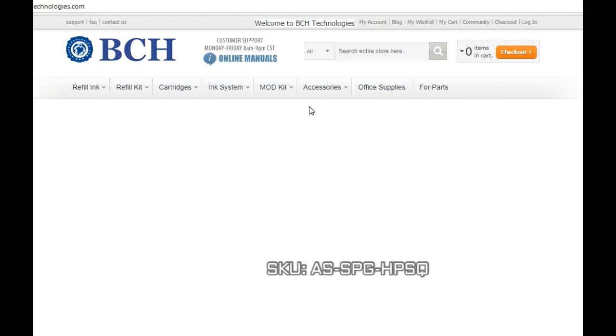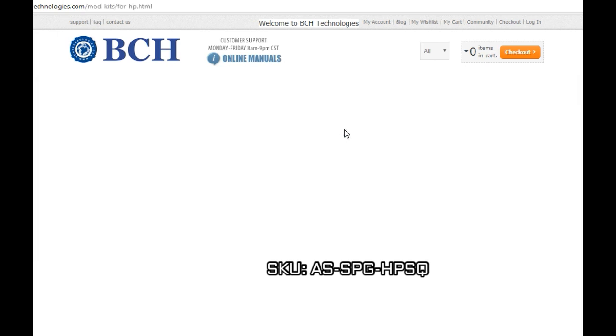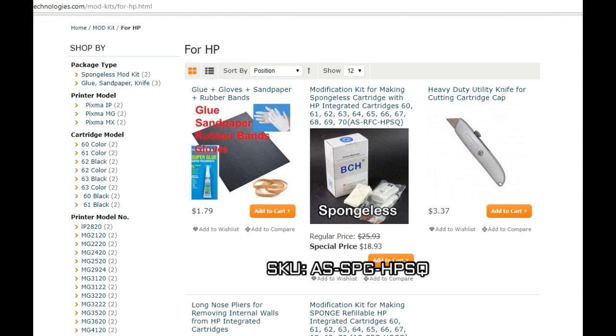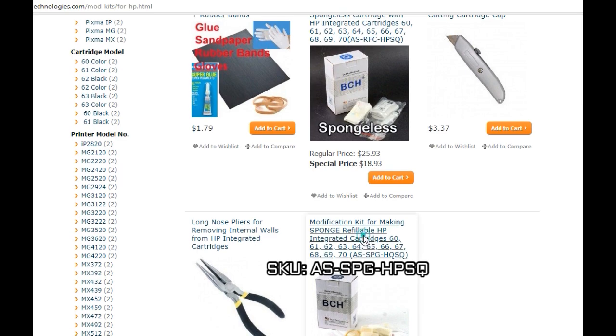Let's go over what you need. You need a mod kit — go to bchtechnologies.com, go to mod kit for HP, scroll down, and you're going to find a sponge mod kit.